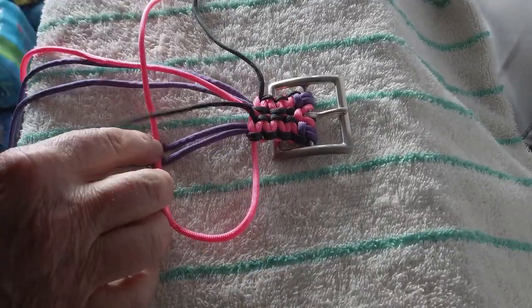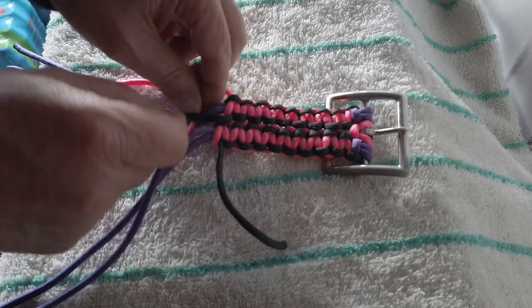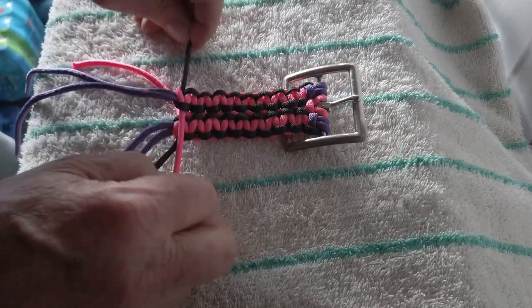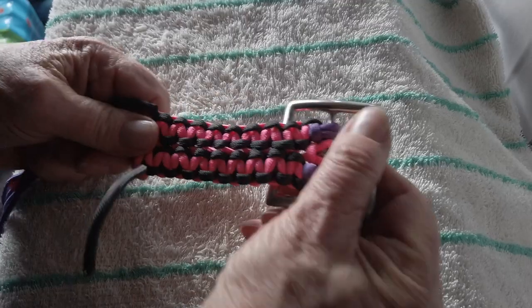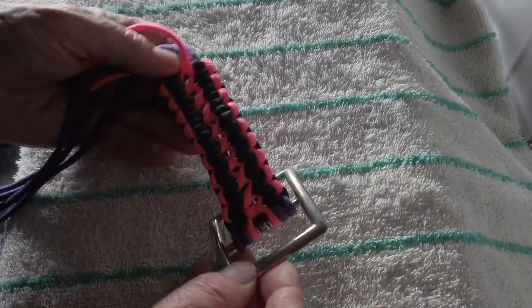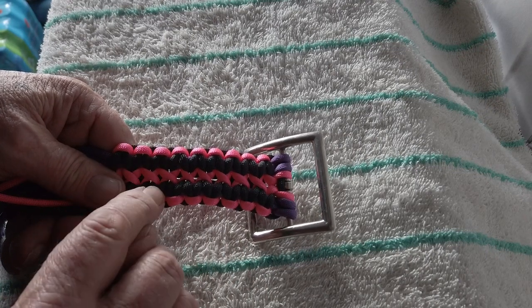We'll speed it up just a bit here to show you what it looks like once we get a little bit done, because the cobra stitch is all the same. I've done a few stitches and we'll have a look. This is what mine is going to look like when I'm done — the black on the outsides and the center with the bronze going back and forth. When you cross always right over left, you'll get the center always facing the same way; otherwise you'll get little X's. So always cross either right over left or left over right all the time.